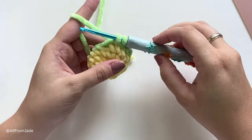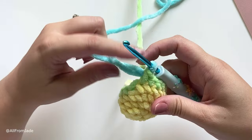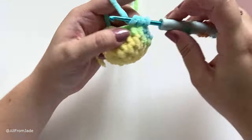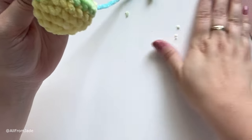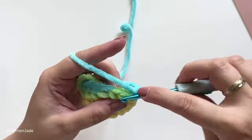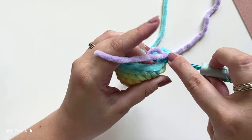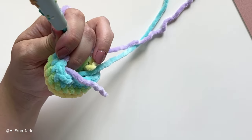At the last stitch, stop with two loops on your hook and switch to blue yarn — place it on your hook and pull through. Into the back loop of the slip stitch, work a blue slip stitch, then repeat: one single crochet stitch in each stitch around. You can cut your green yarn, leaving about four inches to tie two knots later. At the last stitch in blue, change to purple the same way and repeat: slip stitch in the back loop, then single crochet around. Cut your blue yarn.